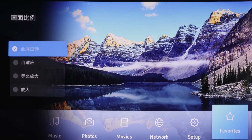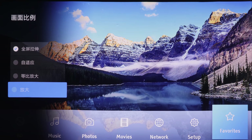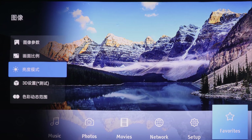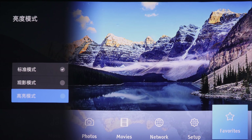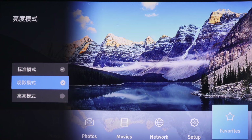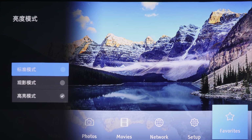The second main option is aspect ratio, with choices including just scan, fit to screen, zoom, and zoom even more. The third option is the brightness preset, where you get three presets: standard, cinema, and high brightness. Interestingly, the cinema preset is actually brighter than the standard preset, and the brightest one is the bright room preset. I'll restore it to the default brightness preset of standard.